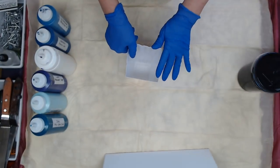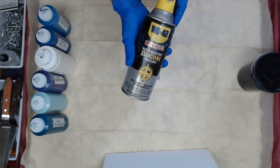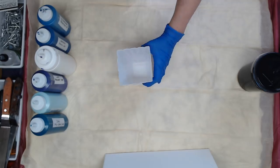I'm going to spray it with the WD-40 silicone spray first to make sure all the paint comes out, and it's easier for me to clean these out.